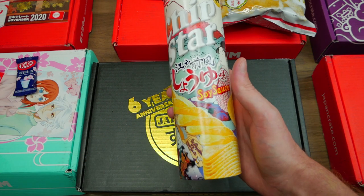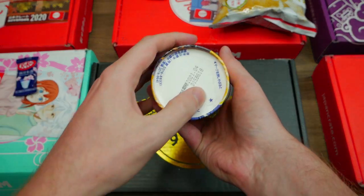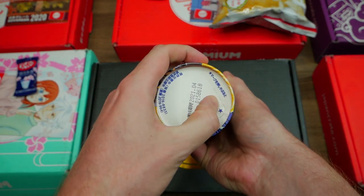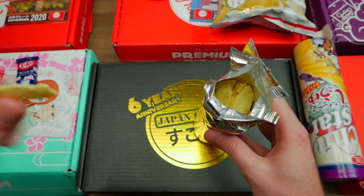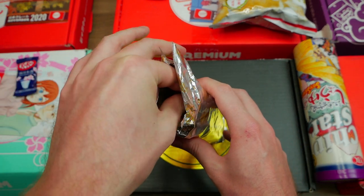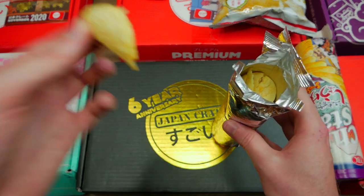Next on the agenda are the soy sauce chips, which I am not looking forward to, but they are just so strange. They don't open on the top — you gotta push them in. A couple are a little cracked. Let's try out a little piece. These are actually way better than I thought they were going to be — oh, these are actually really good.